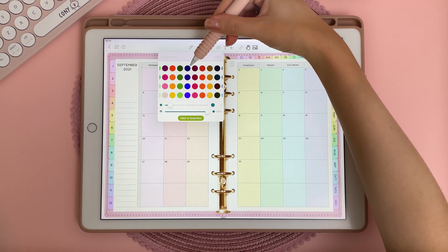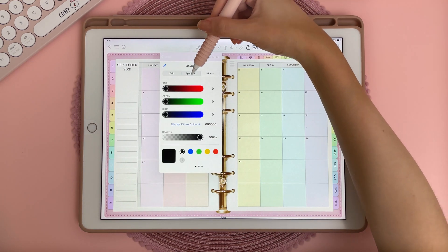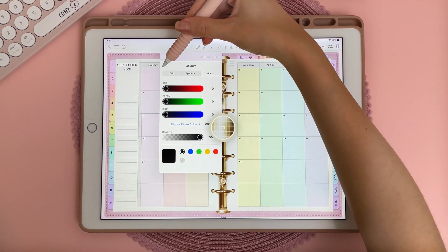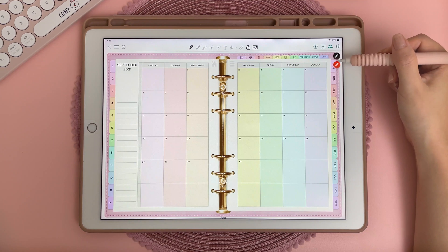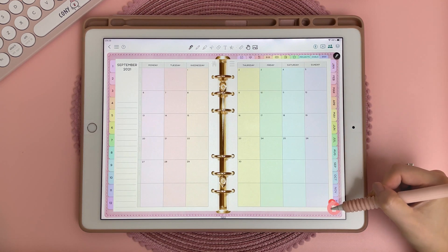The pen icon at the top gives you different colors and you can change the stroke size. If you tap on more color you can put in your hex code as well as use a dropper tool. Here you can quickly toggle between your favorite pens, and to get rid of them you can just long press and put them in the trash.